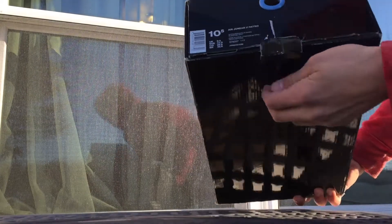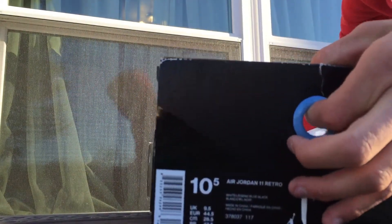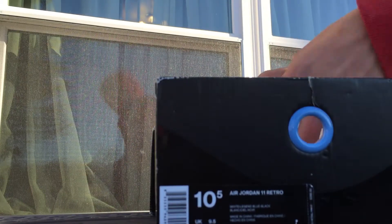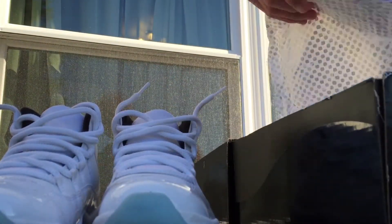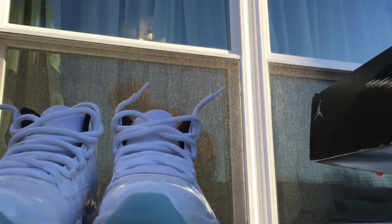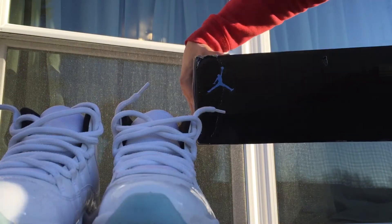Got the pull out box. So yeah guys, I got this for a steal from a kid at my school. I'm very excited to show you guys my very first pair of Air Jordan 11's — of course, coming with the carbon fiber paper. But let's get into the actual shoe itself. You guys saw the box. 100% authentic.